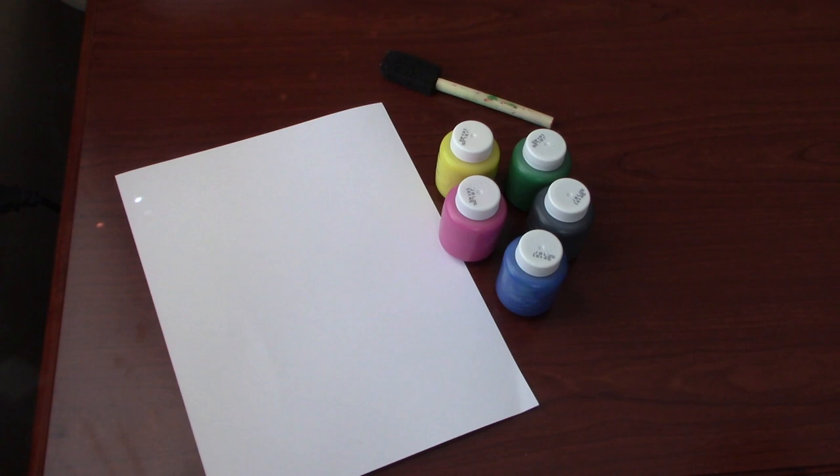We're going to focus on a combination of really two art pieces and make them into one. But first let's talk about what we'll need. We'll need a white piece of cardstock, four or five colors of paint of your choice, a paintbrush, and something to use as a scraper — I am using just a piece of cardboard.